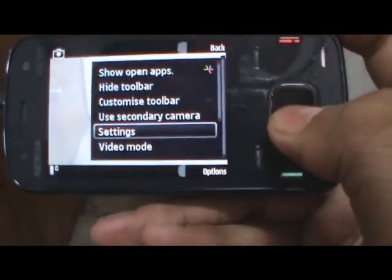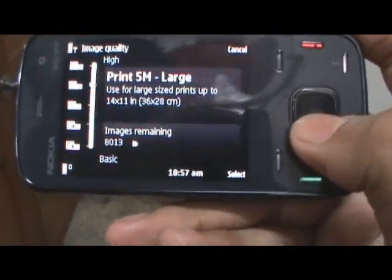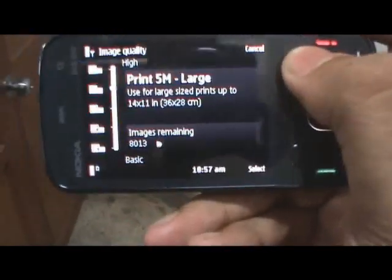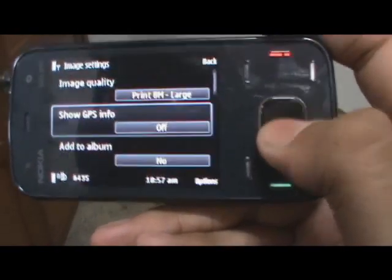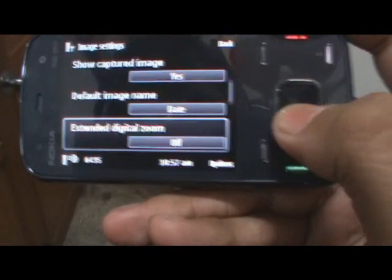Images are taken at full 8 megapixel quality, but you can also choose a smaller quality if you want a smaller size image. The N86 also allows you to geotag your pictures. You can also add to an album, show your captured image — a bunch of options right there.